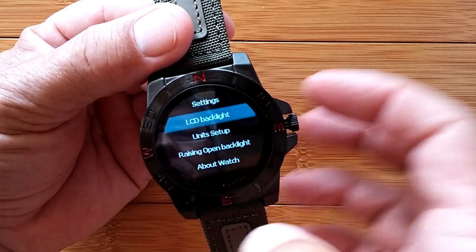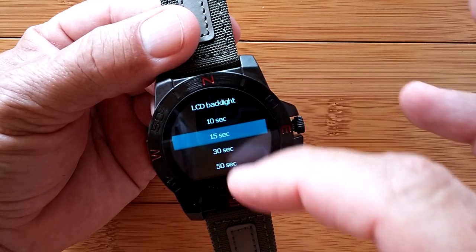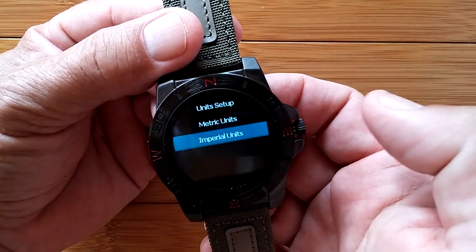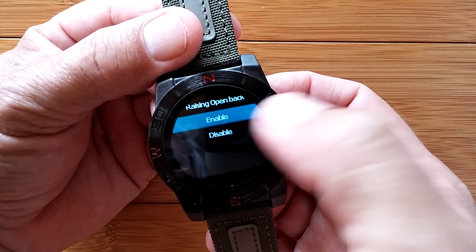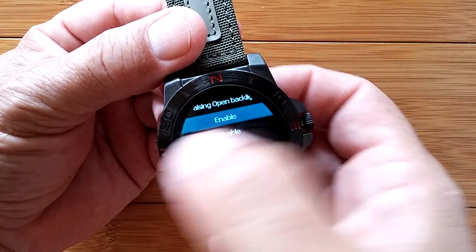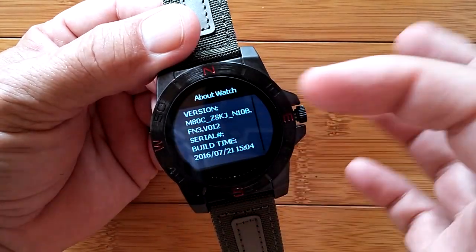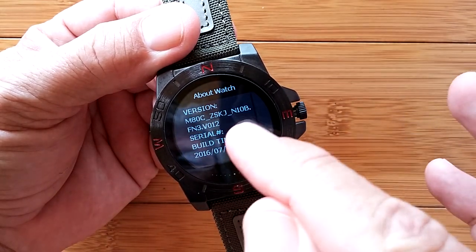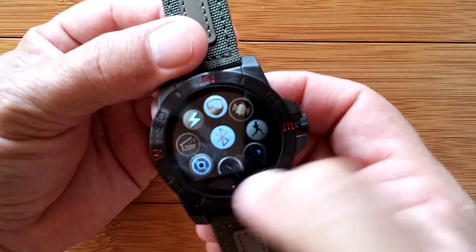Over in settings, we have the backlight - you can go as low as 10 seconds, as high as 50. Your unit setup for imperial or metric. The turning on or off by raising the watch - if you want to conserve power, you turn that off. And the overall 'about watch' section, which tells you the version and what we're running. It's an N10B, this particular watch.